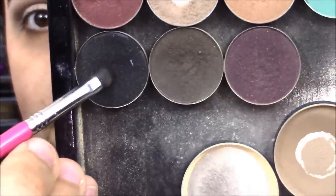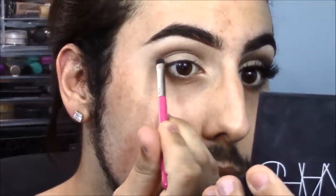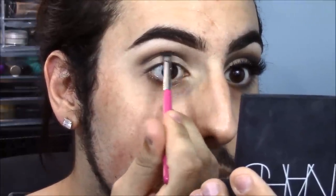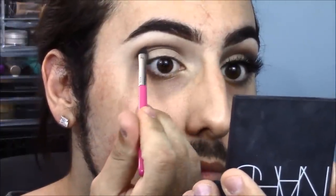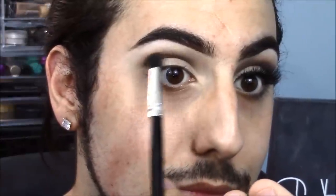The last shadow we're taking is this black shade by Makeup Geek called Corrupt. I don't know if you've ever tried Makeup Geek shadows but this is probably the blackest black I have ever used. I just went sparingly, barely touching my lid, and it gave me a nice gradient. Now I'm blending it out with that small pencil brush to make sure we have no harsh lines.